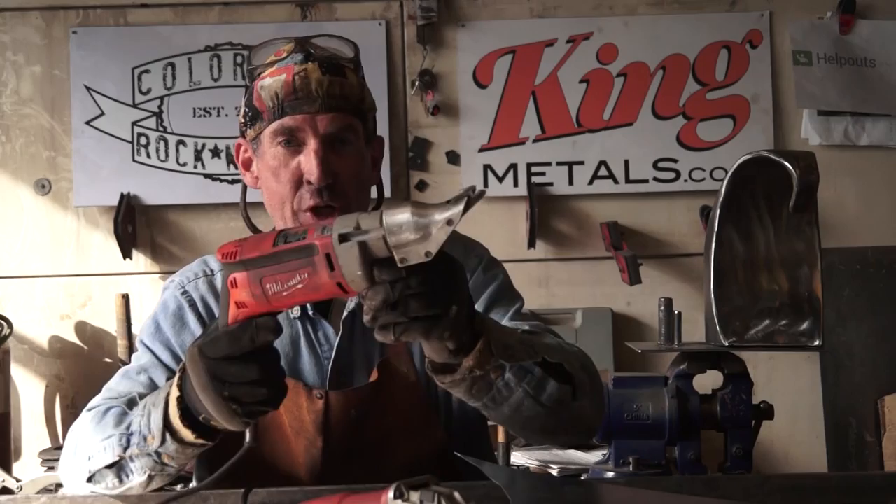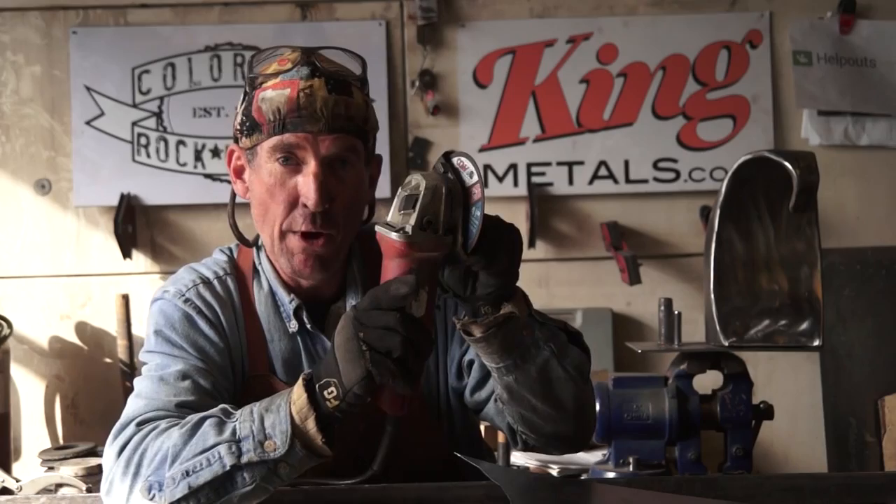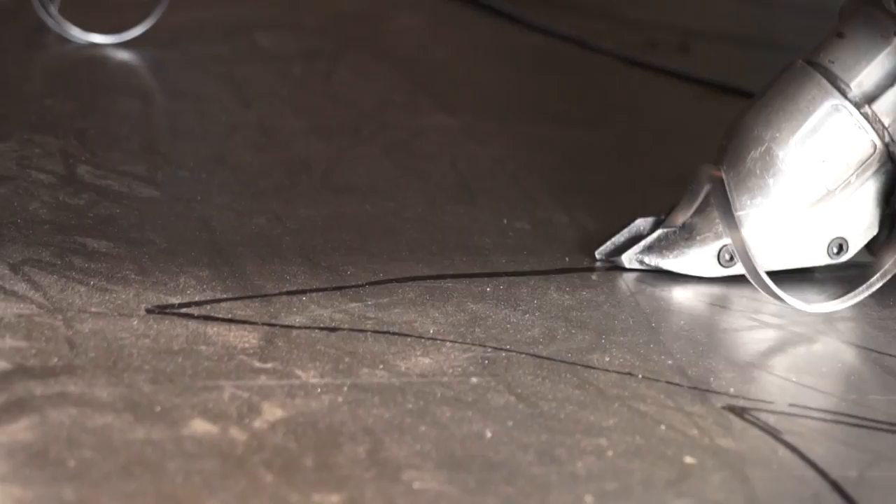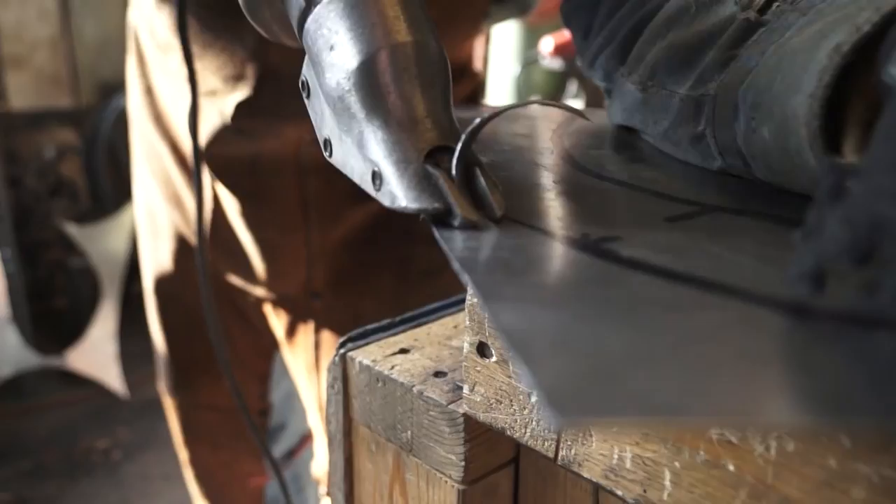To cut this 18 gauge sheet metal, I'm going to be using my electric shear. I've also got some tin snips and a cut-off wheel set up on my 4-1/2 inch angle grinder. As you begin, you want to be sure to overcut your line by a full 1/8 of an inch. You can use your tin snips, but these electric shears will sure save you a bunch of time.